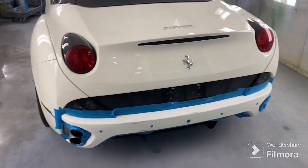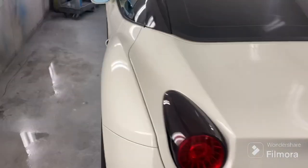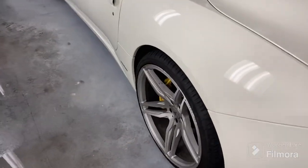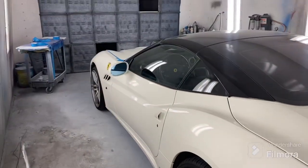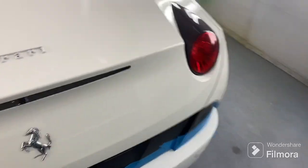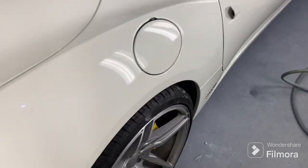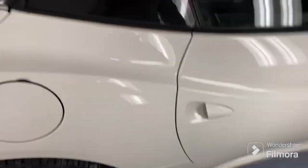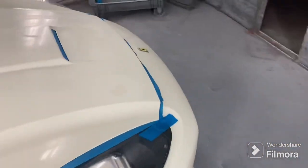Yeah guys, sweet car. I'll clip in the other part when she's painted. Hope everyone's having a good day — like and subscribe, almost at a thousand subscribers, let's keep it going. Cars are getting cooler and cooler, and I've got that chopper build now too, so there are gonna be some good videos. It's not finished yet, so stay tuned.